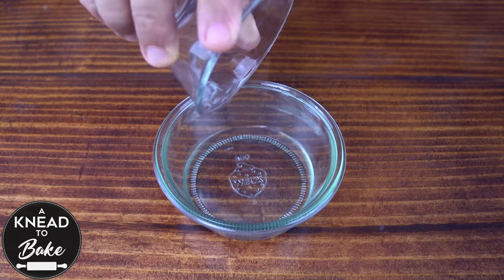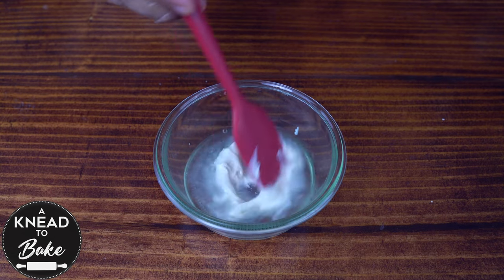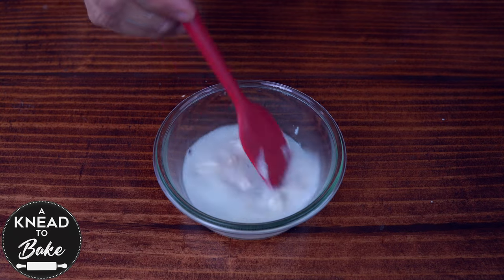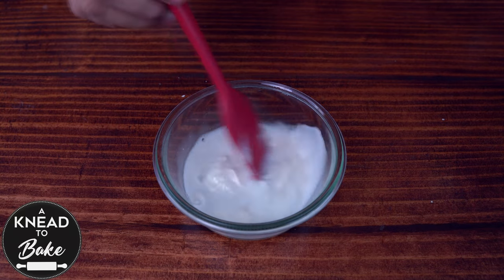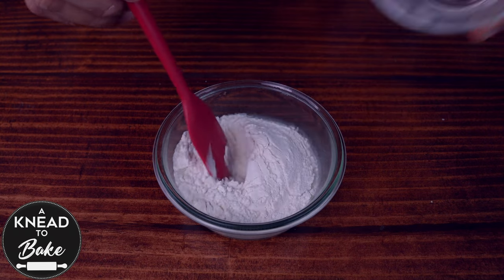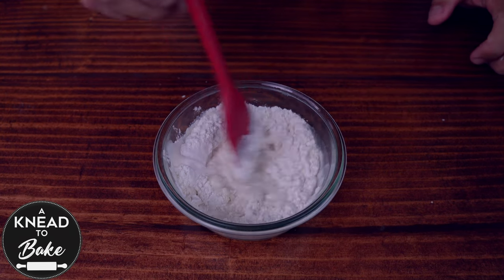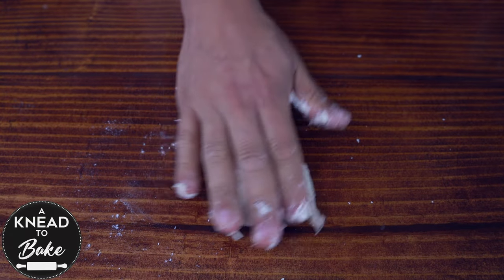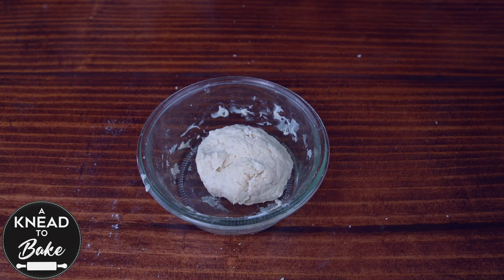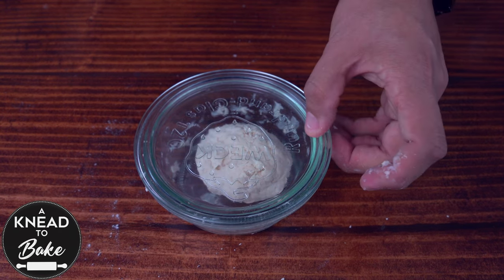To make this sourdough starter, combine 25 grams or one and three quarter tablespoons of water in a jar, add 25 grams or one tablespoon of sourdough starter, and 50 grams or a third of a cup of flour. Mix the ingredients with a silicone spatula, then use your hand to knead the dough until you get a stiff ball of dough. Cover with a lid and let it ferment for about eight hours or until it doubles in size.